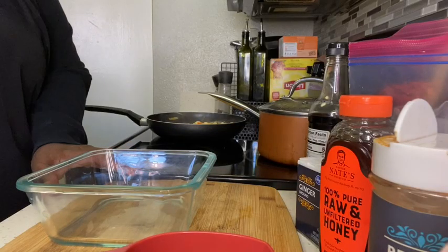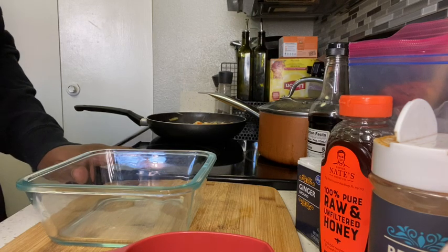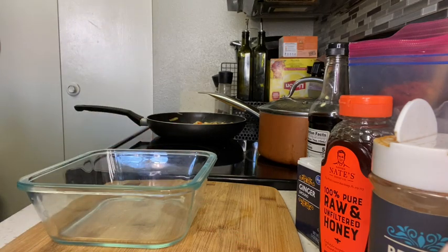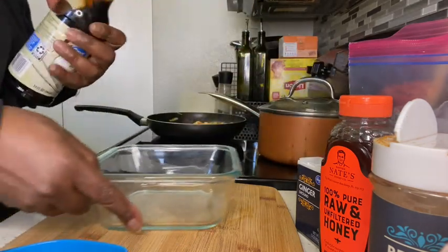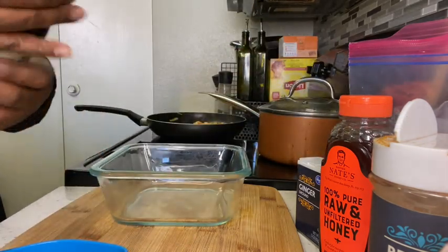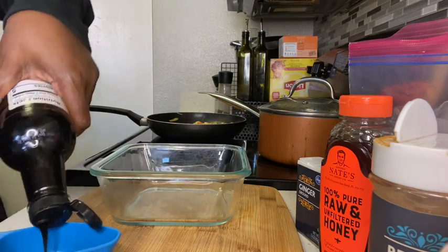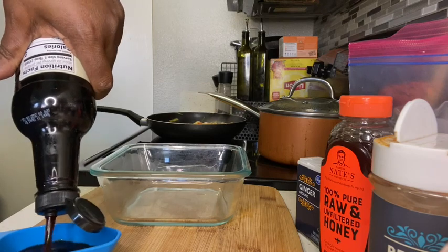Now it's time for us to make the sweet, sticky, and spicy part. What you want to do is get about a third cup of soy sauce — I always use low sodium. Pour a third cup of soy sauce into your bowl like this.